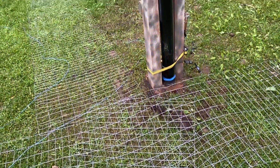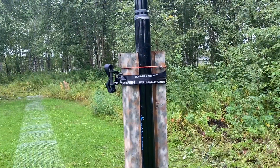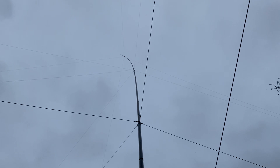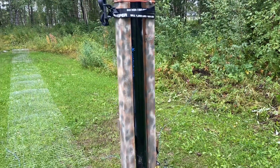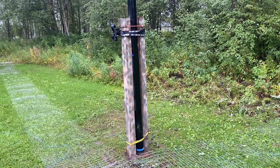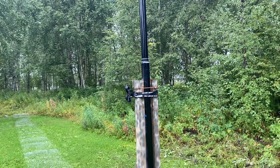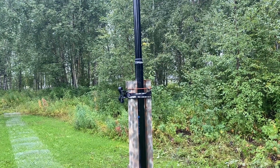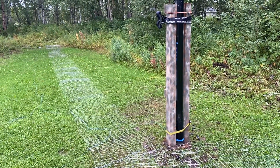Hello, KL7L here, rainy Alaska — excuse the cough. A project I've been wanting to do for some time was to get a vertical antenna, a monopole or Marconi — that is, a vertical with some capacity hat on the top — up for 475 kilohertz and maybe 137 kilohertz.